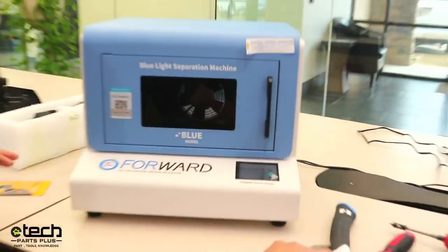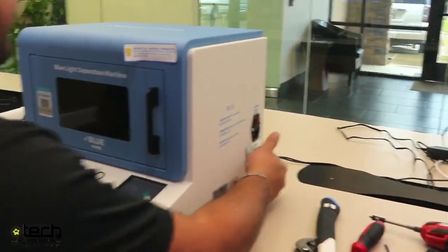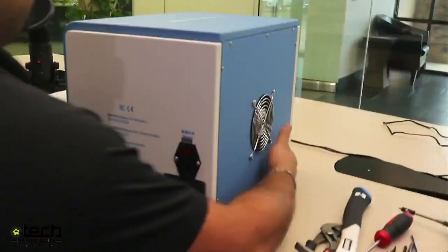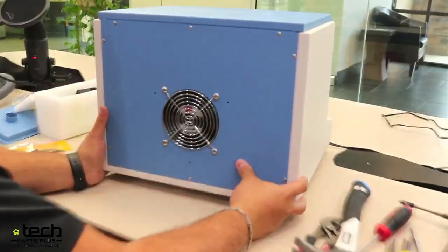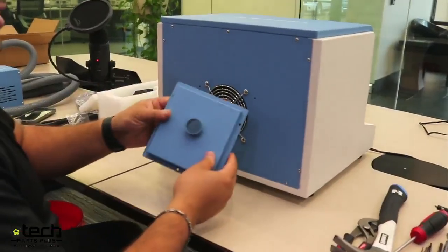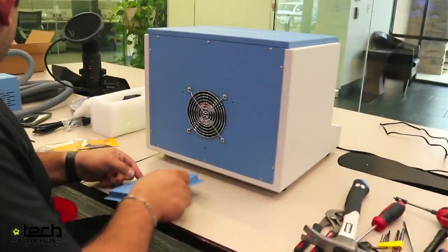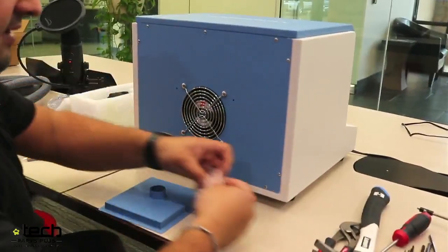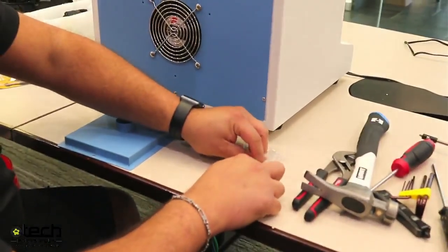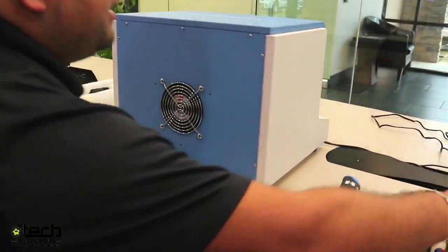Next we need to install something. The way fumes are handled with this machine is through a fume extractor — not an air purifier. What you have to do is install this plate on the back of the machine — it has three holes that line up with the machine. You get a total of four screws in a little baggie — one extra in case you lose one. This is where a Phillips screwdriver is needed.